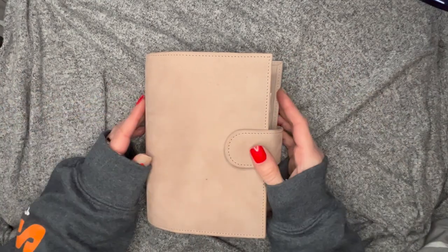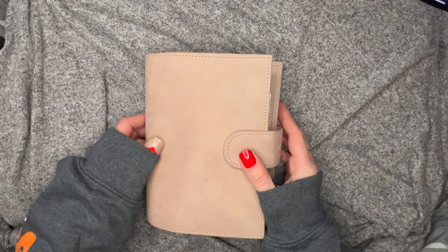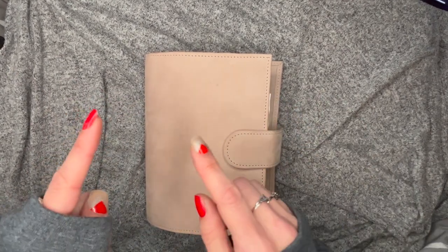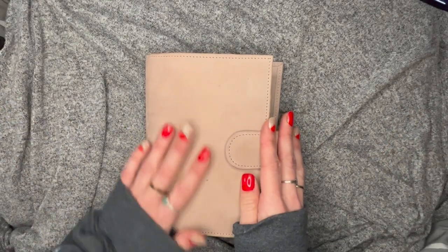Hey planner babes, thanks for coming to my channel — or thanks for coming back — and if you're new here, welcome! It's really exciting and I apologize that I never did an unboxing because I was just so excited.